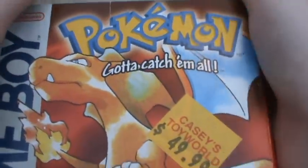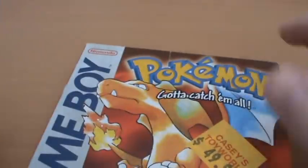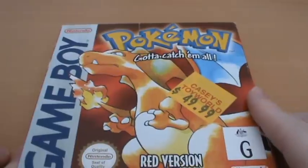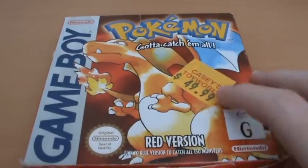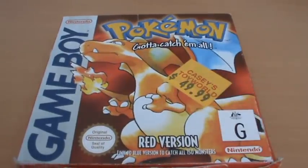A very happy 20th anniversary to Pokemon. Even though I haven't enjoyed the last couple of games as much, I really enjoyed Gen 5. Pokemon is definitely a very important part of my childhood - I still love the series and like to keep up with it. Here's to 20 more years and a lot of great games in those 20 years. Thank you very much for watching, guys, and I'll see you next time.